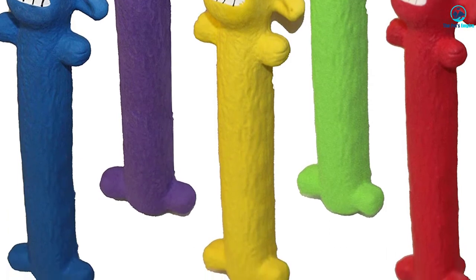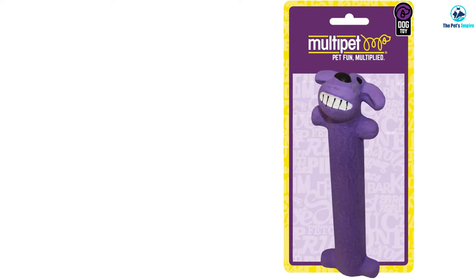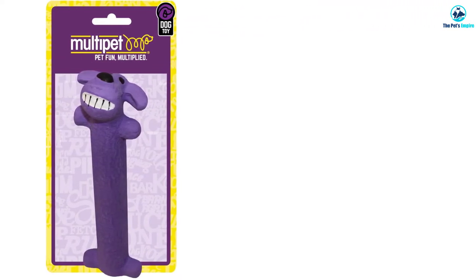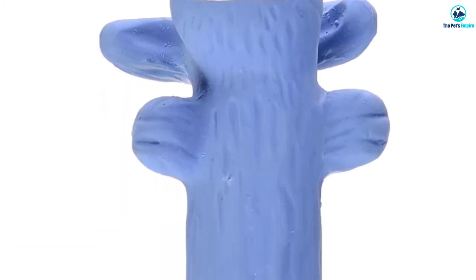Because this toy is made of latex, it may cause a reaction in people with a latex allergy. Also, it should not be left in direct sunlight, especially outside, as the material will break down. While dogs of all sizes will enjoy this toy, destructive pups should be closely monitored when playing.